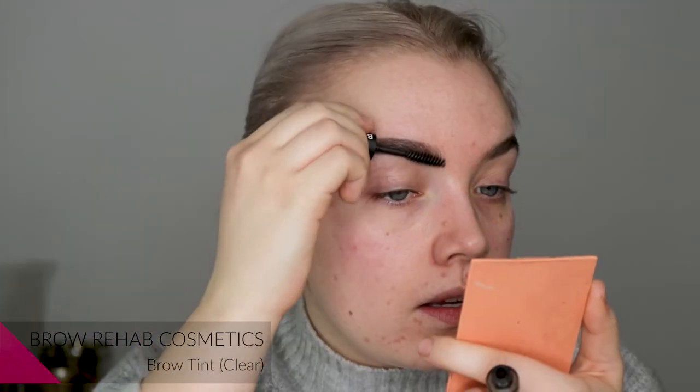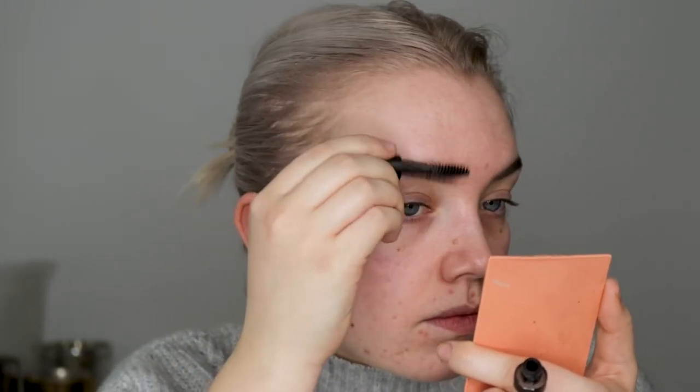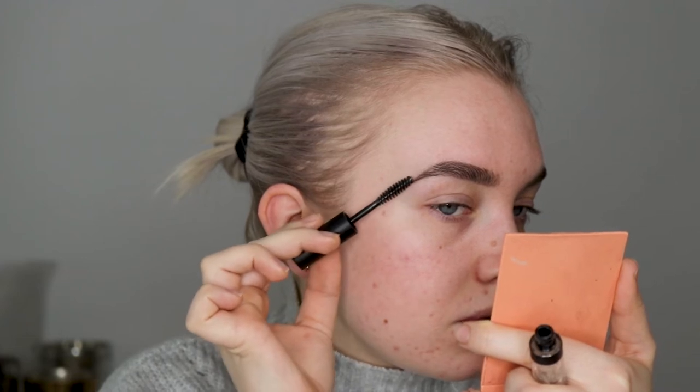And now I'm going to go in with the Brow Rehab Brow Tint in Clear. And I'm just working the gel into my brows and going like this to get the hairs to lay down so they are more tamed.